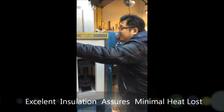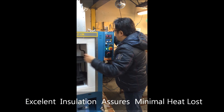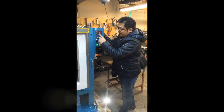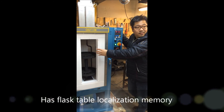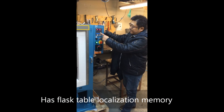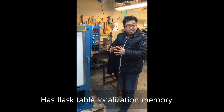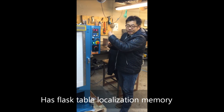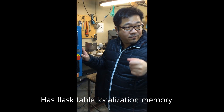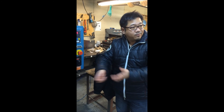When you do the casting, it is important to minimize the opening time of the door. With the table position shown on the display, you can minimize the opening time of the oven. For example, if you set your flask at position 14, you just wait until the display shows 14, stop, open the door, and take out the required flask — so you don't have to search for your flask.